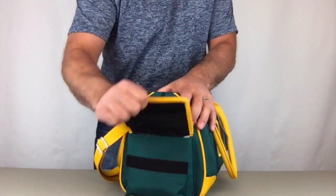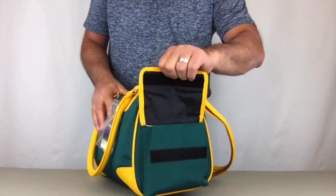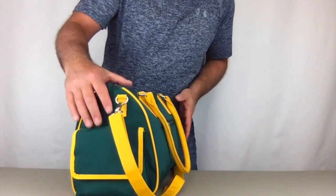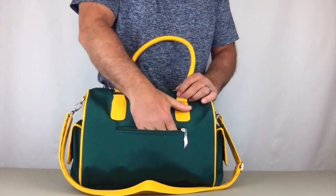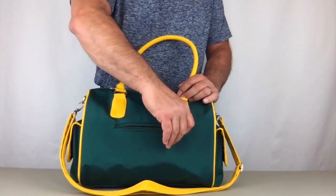On the outside, there are two good sized Velcro pockets for quick access items. On the back is a zippered pocket for quick access for personal items such as your license, your credit cards, your cash.